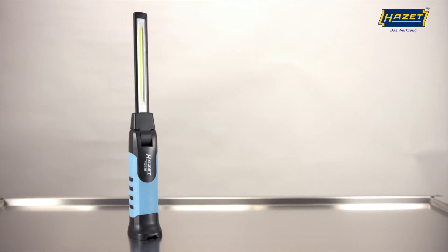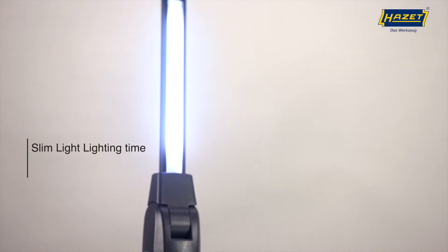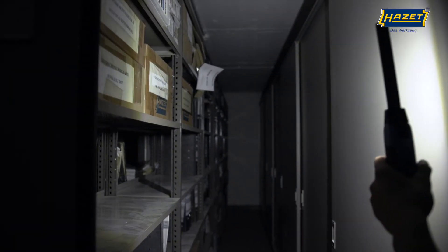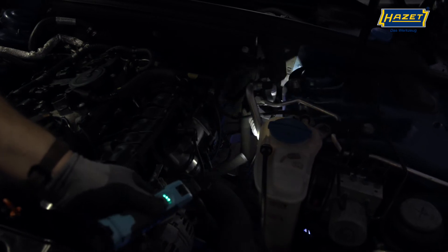The 1979-91 slim light has a robust housing with a long aluminium head that incorporates an LED strip. Its even light intensity is ideal for lighting larger spaces too. The top of the head includes a top light to spotlight areas that are difficult to access.